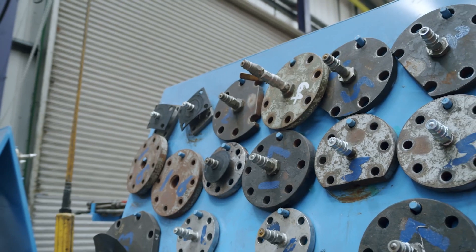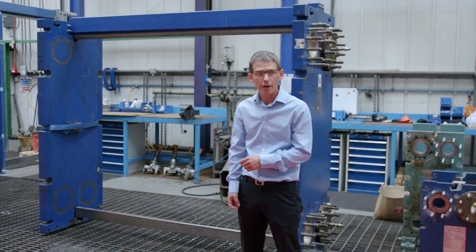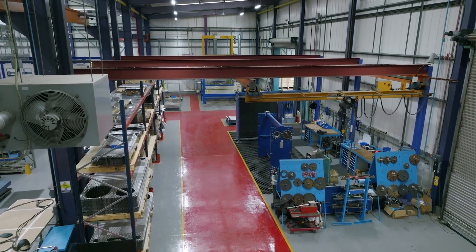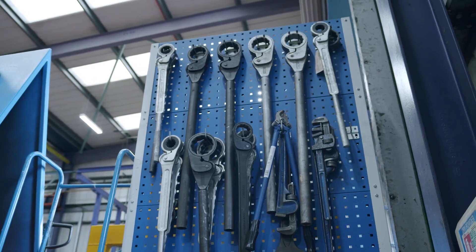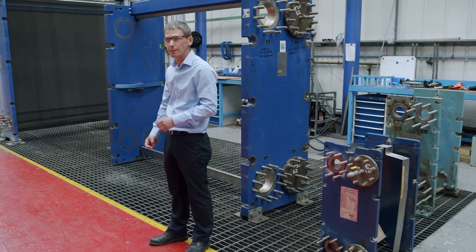So this is our testing area. We can test all of our heat exchanger frames here, everything from the T2 which is our smallest at about 30 centimetres all the way up to our T35 which is about 3 metres. The plates are put into frames and we close them together after they've all been fully refurbished and then we can test them to make sure they're fit to go back to the plant site.